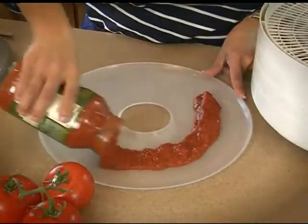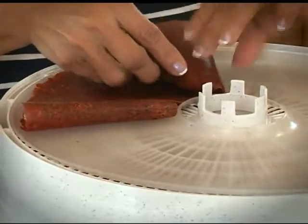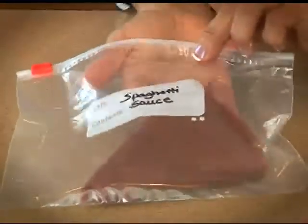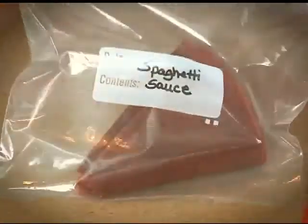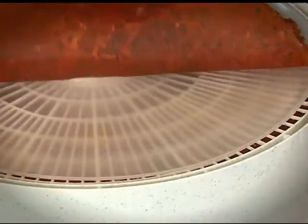You can dry your spaghetti sauce — fold, store, and reconstitute when needed. Also great for soups and stews for use while camping.